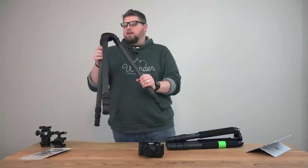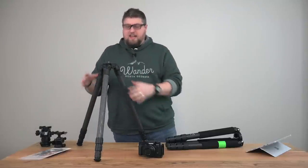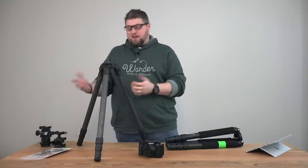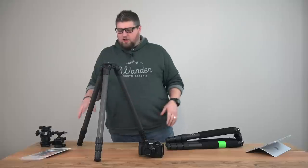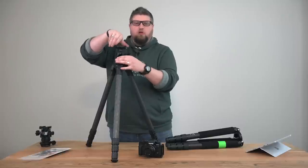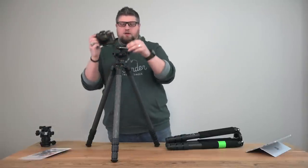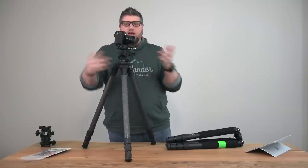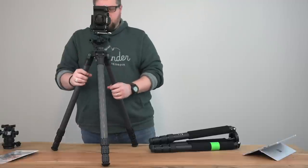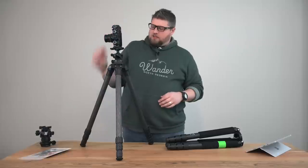So there you go — this is the ProMedia Gear TR344L tripod. The legs are all buttery smooth and it's got a very nice carbon fiber weave that I can attest stands up against anti-vibration. I've been sinking this thing in water — rivers, creeks, and waterfalls — since I got it, and it's handled everything phenomenally. Here's a quick visual reference with a ball head and the Fuji X-T2 mounted on it, so you can get a sense of how everything looks if you're interested in buying one.